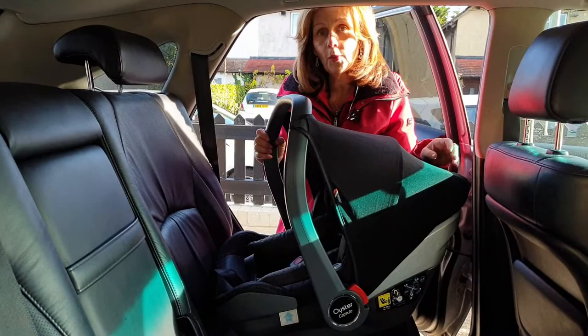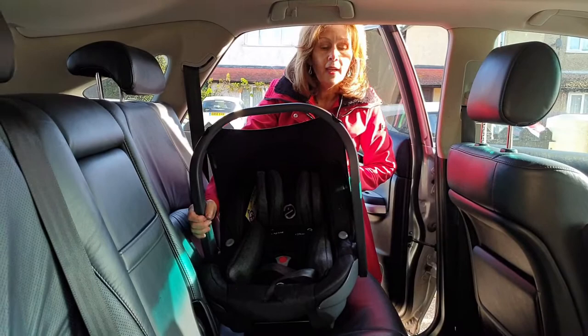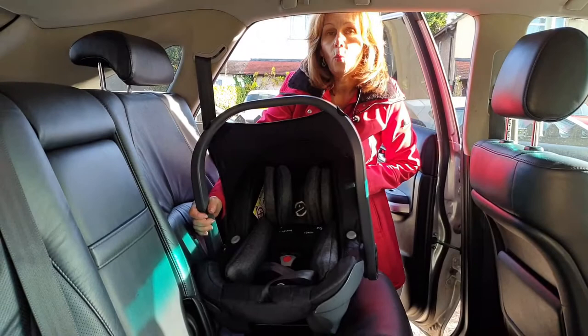So this is the ever popular Oyster Capsule Car Seat and we're going to fit it first of all without an Isofix base. It is normally supplied with an Isofix base but if you have to put it in a car without an Isofix base you can still fit it.